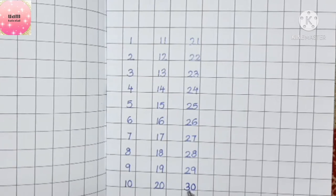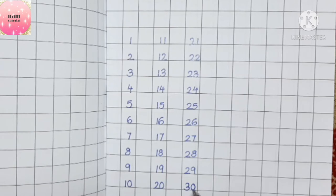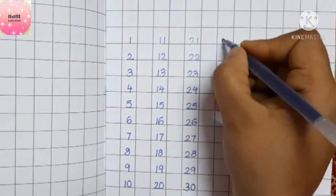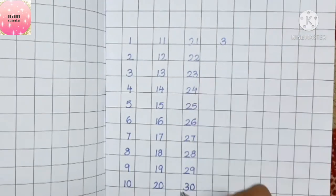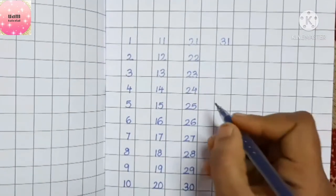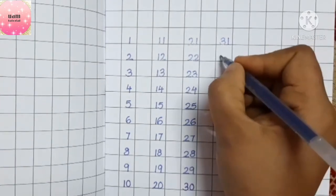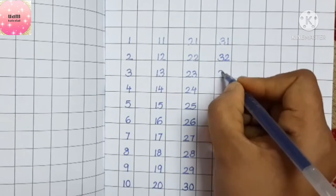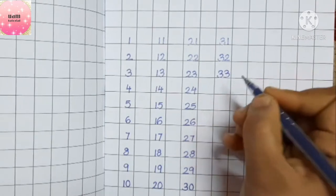Children, what comes after thirty? Yes, we have three as it is, and after zero we start writing with one. So it will be thirty-one, thirty-two, thirty-three.